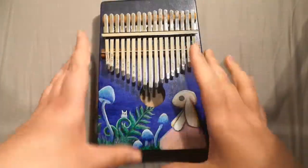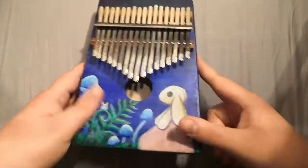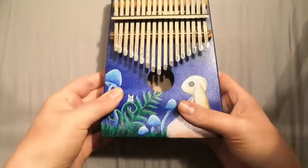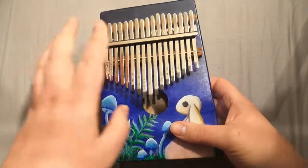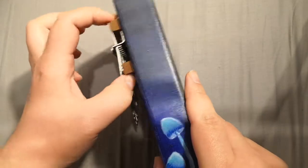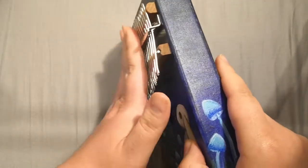The kit comes with six pieces of wood — one, two, three, four, front, back, five, six — and a baggie with the keys and these wooden pieces all inside.